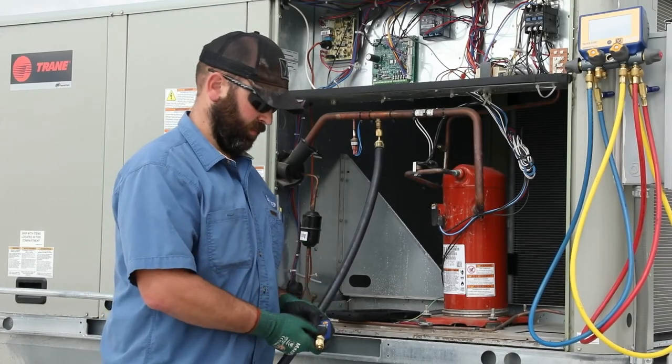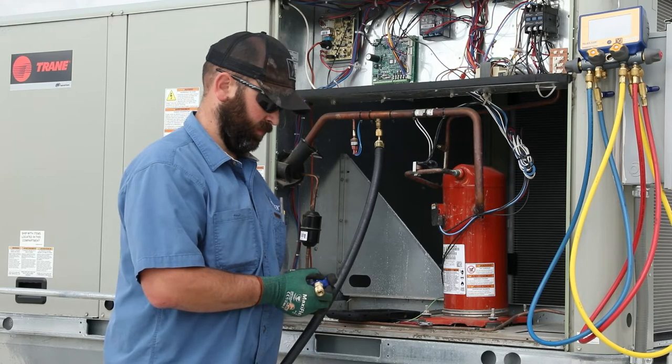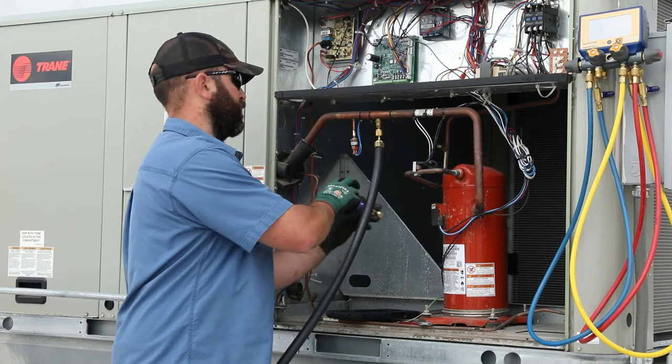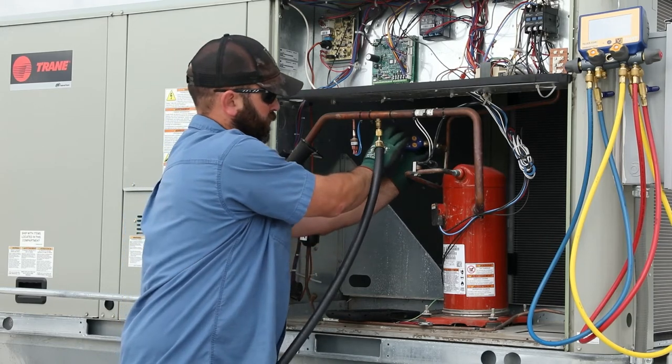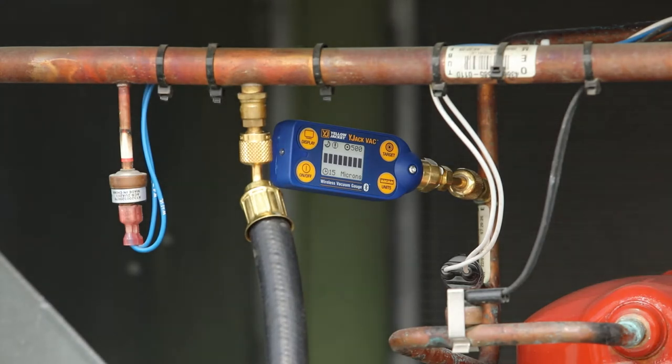Turn on the Y-Jack Vac and set the desired target vacuum level by tapping and then holding the target button when the desired target is displayed. The Y-Jack Vac vacuum gauge can be placed on the open service fitting. For the most accurate measurement of the vacuum in the system, place the vacuum gauge as far away from the pump as possible.